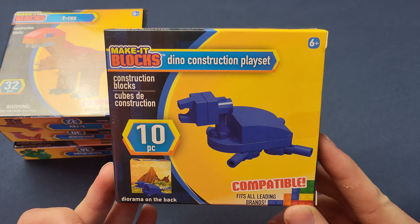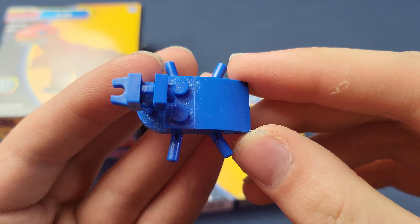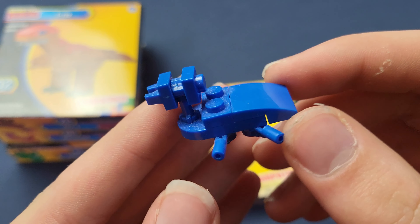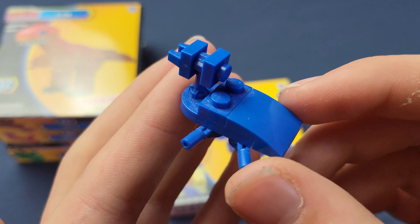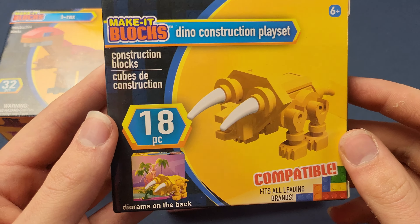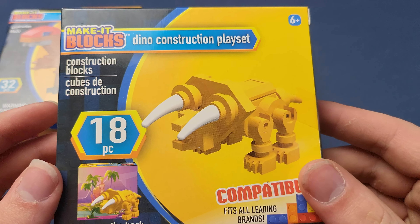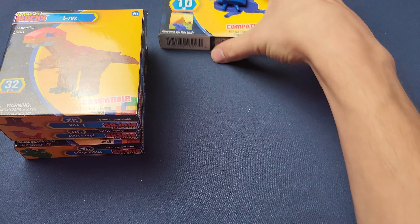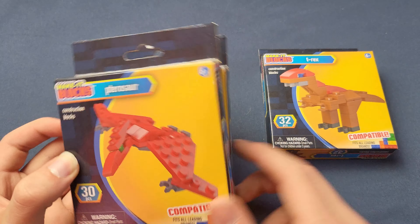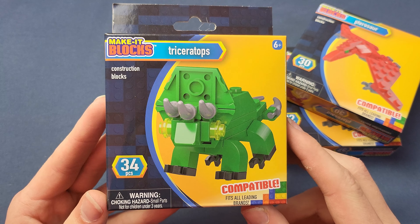Dollar Tree had these dino construction playsets but they're not any good — this one only had 10 pieces, which is worse than some real LEGO piece counts in terms of piece-per-dollar value. There were some other ones like this triceratops that I never built because I didn't really care. These are kind of terrible, but let's move on from those.